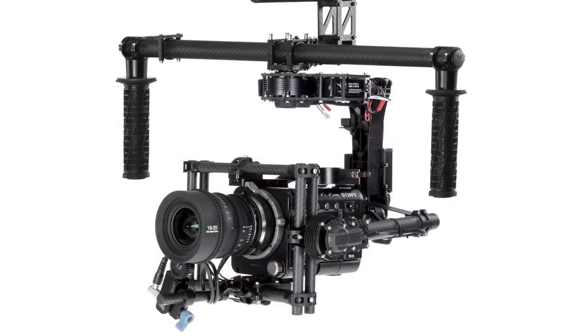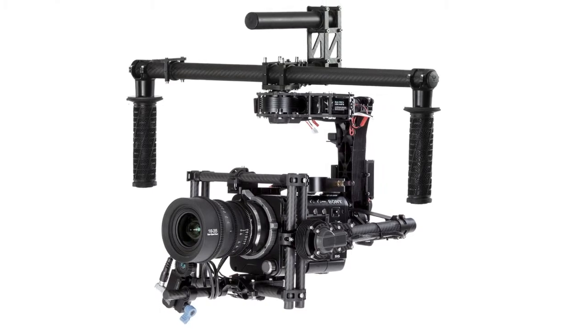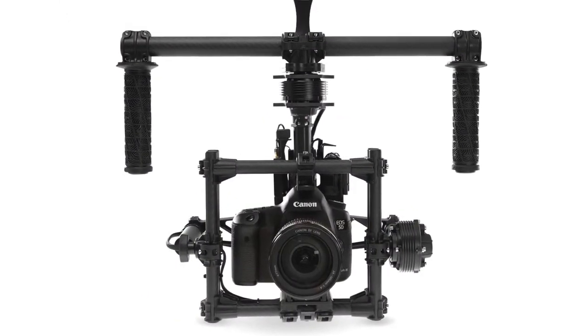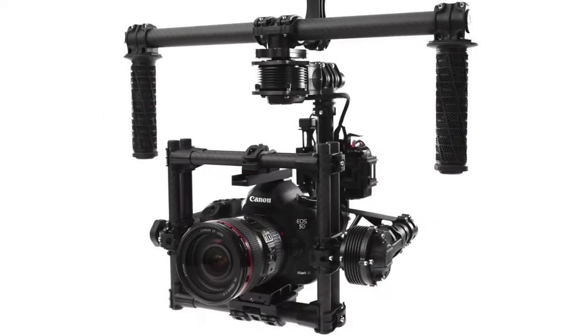We also released the M15, which is a bigger version of the MOVI. This is the first show that the M15 has been at. It started shipping about a month ago, so people have really been enjoying that one.